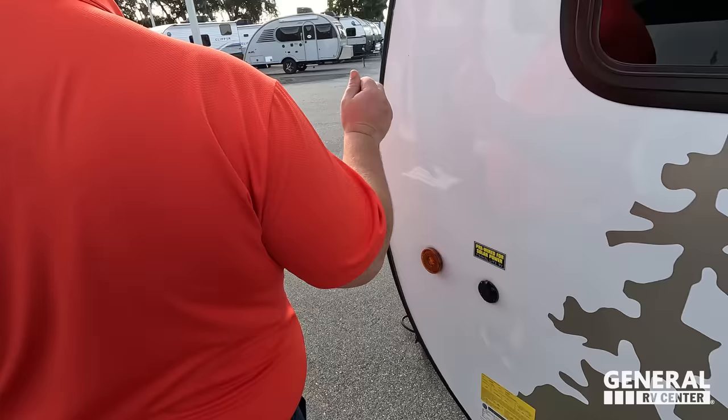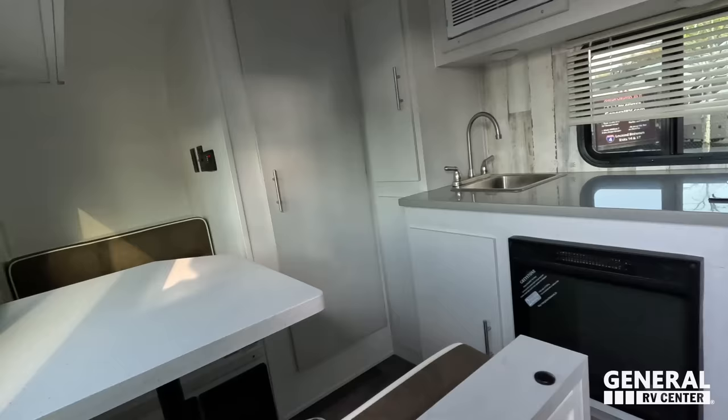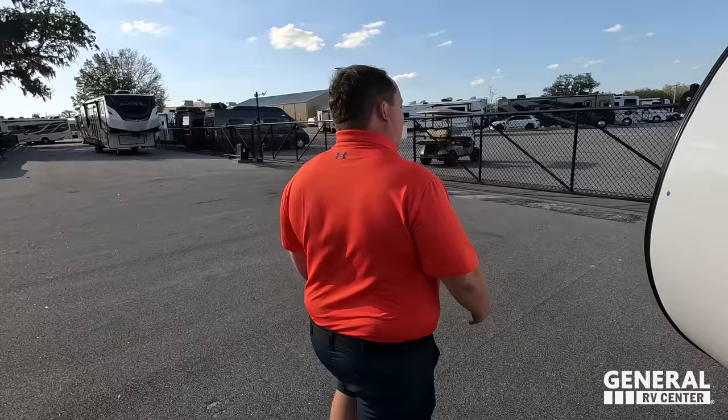Before we go inside, let's take a quick look inside the 14FL so you can see the difference. It has a front bed, middle kitchen, a dinette tucked in the corner, and the bathroom in the back. That one has a side-mounted AC, while the 16RB we're reviewing has a roof-mount AC.